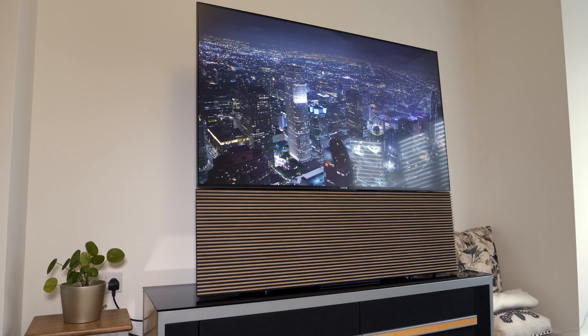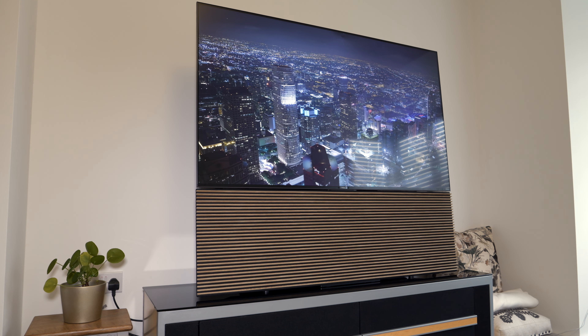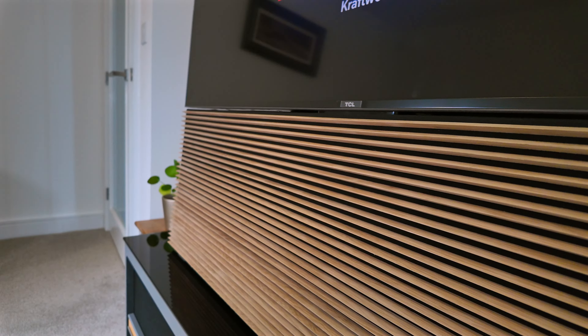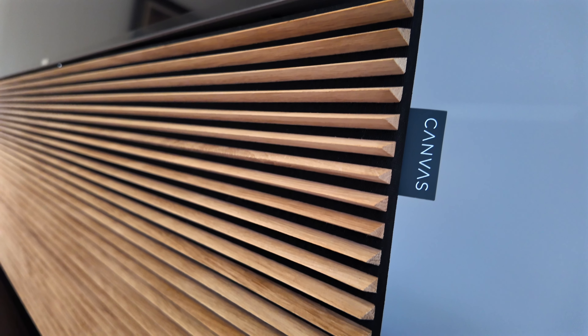The Canvas Hi-Fi speaker is a very niche product that is just as much about interior design and aesthetics as it is about high quality sound. This is not a multi-channel system for dedicated home cinema use, but it will produce a wide and enveloping soundstage with stunning audio quality.